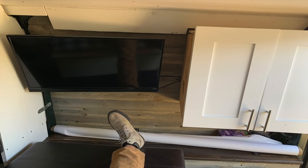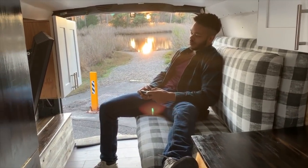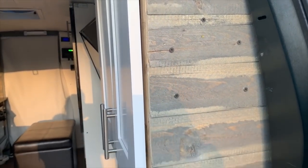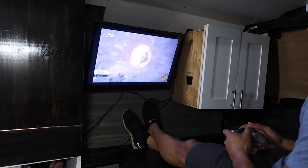The next thing I did was fit the TV in. I set this TV up first and then built around it. I realized that if I put the TV here, I'd also have room for a cabinet next to it, and I made it high enough so that when the bed was out it wouldn't affect me laying down.